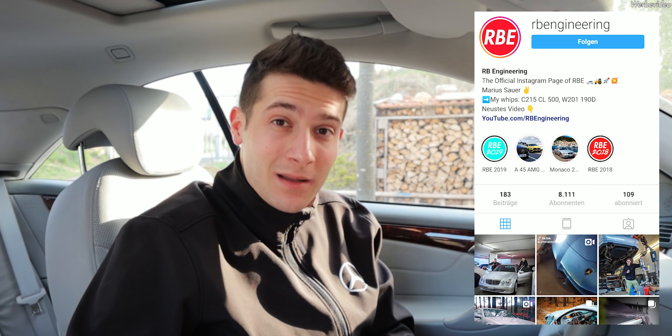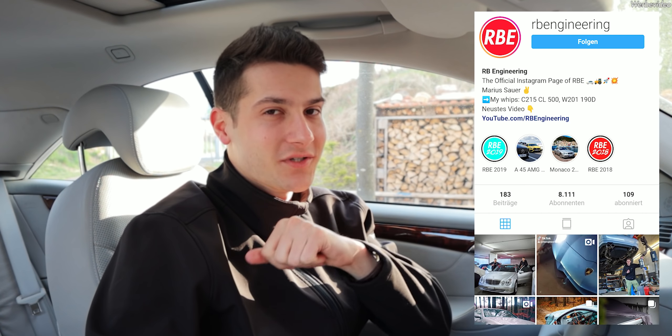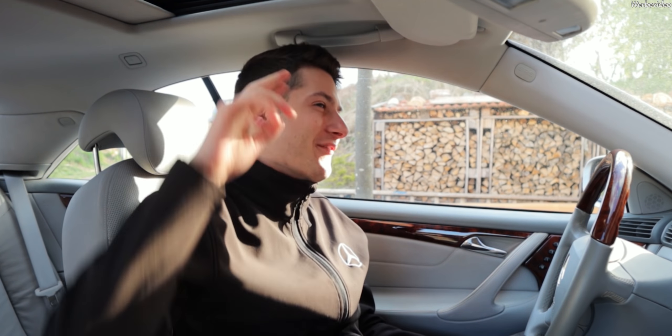Dementsprechend bin ich mal gespannt, wo mich das alles noch hinführen wird mit diesem Fahrzeug. Wird auf jeden Fall nicht günstig, vor allem wenn dann noch irgendwas V12-typisches kommen wird. Ich werde euch natürlich auf die Reise mitnehmen und ganz am Ende mache ich euch mal eine detaillierte Kostenaufstellung, wo wir wirklich Schritt für Schritt über alles drübergehen. Dieses Auto hier war dagegen bisher echt sehr günstig. Ihr schaut jetzt auf jeden Fall mal bei der Sterngarage vorbei und schaut euch da das Japan-CLS-Video an. Der Raphael hat mich schon fast erwürgt, als er das Auto gesehen hat. Checkt auf jeden Fall auch nochmal Instagram in der Beschreibung aus, damit ihr immer up-to-date bleibt. Abonnieren, Glocke aktivieren, und bei der Sterngarage vorbeischauen nicht vergessen. Ciao!